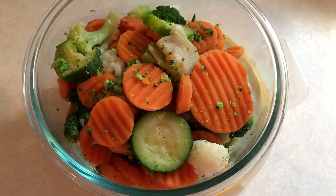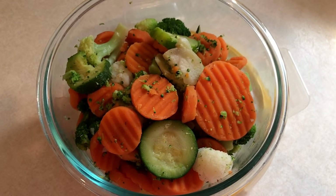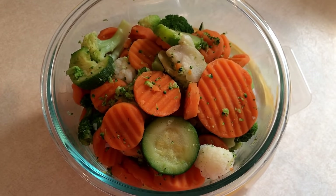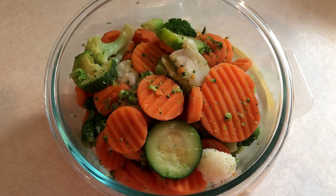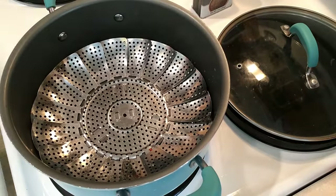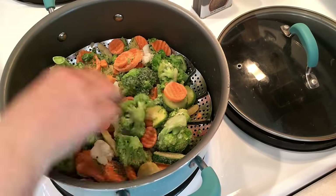Next up I'm going to steam up some veggies. These will be used for lunches. Whenever I have steamed veggies for dinner I just do them the night I'm making dinner, but since I take my lunch to work I like to have some ready in the refrigerator. I'm using my steamer basket and steaming up some frozen vegetables.